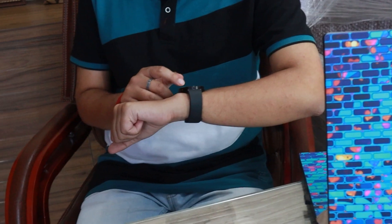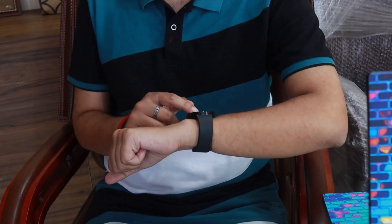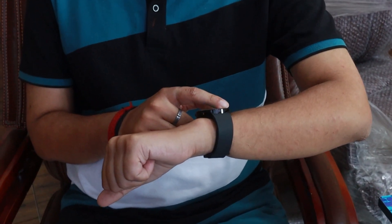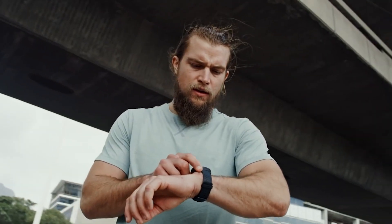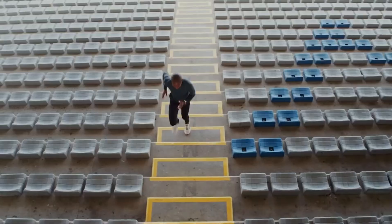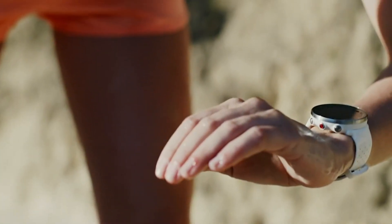One thing to note here is that wrist-based VO2 max is a good yardstick but don't trust it completely. You can rely on it if you are using a Garmin, Polar or other similar smartwatches. But please don't consider every smartwatch to provide reliable and accurate results, because professional athletes training on treadmills wear scuba diving-like masks to measure their VO2 max score. So wrist-based VO2 max isn't completely accurate.